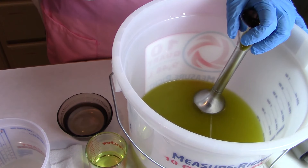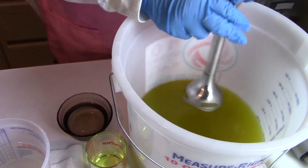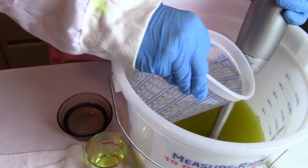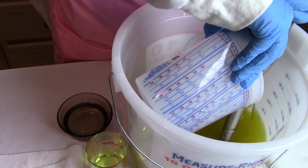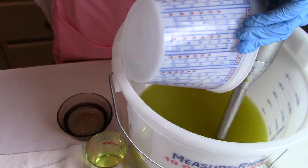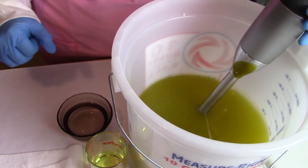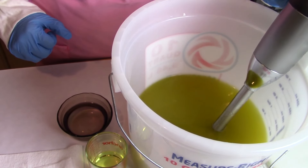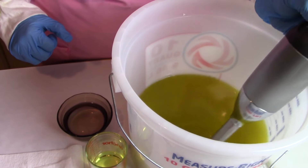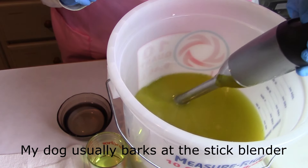Now I've got everything at room temperature and we're going to go ahead and get started. I've already blended and now we're going to pour in the lye water. It's a little tight squeeze here but we're getting it done. Get all that goodness in there, and we're going to go ahead and just blend. I'm trying my best to get this in front of the camera so everyone can see.